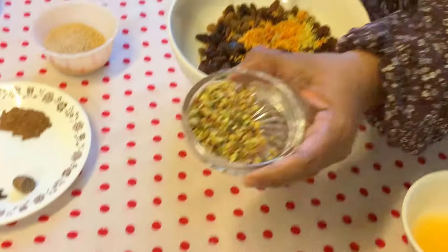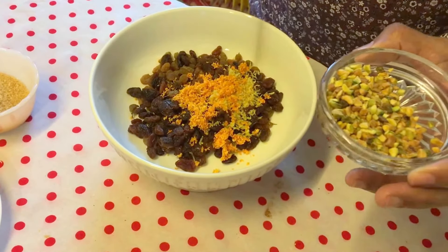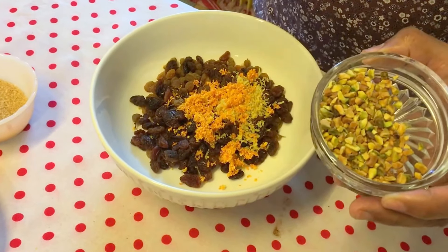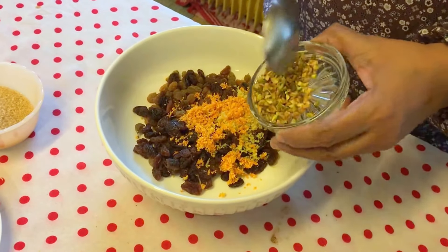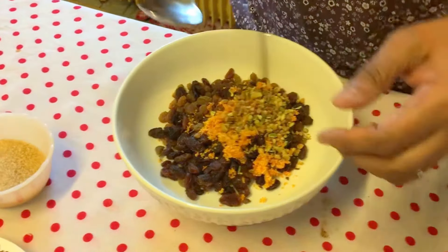I forgot to tell you about the pistachio — you can add it or not, but it's really good. It's my own touch; I don't know if the original recipe includes it, but I'm adding it. You can add any nuts you like.